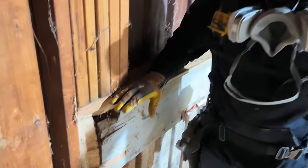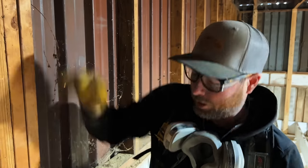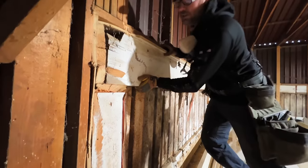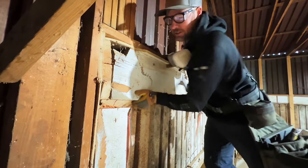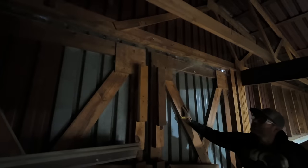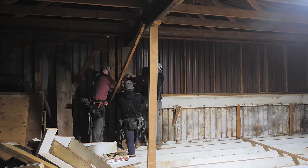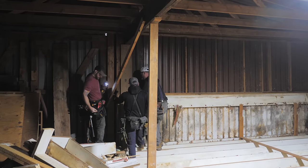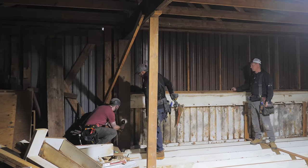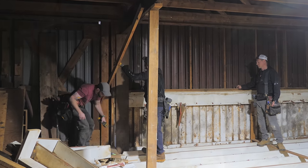Another thing we discovered when removing the floor system is that it was stabilizing a post holding the roof up. With the floor removed, the whole wall was hinging, because it's not balloon framed. To help with this, we added another vertical piece of framing spanning across where the previous floor had been, which helped in that spot. Then we discovered yet another area of flex in the building, so we kept addressing these issues as we found them.